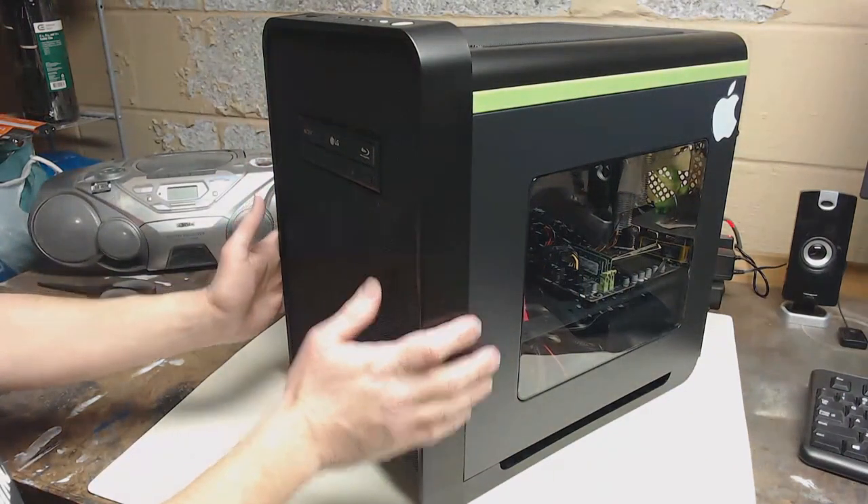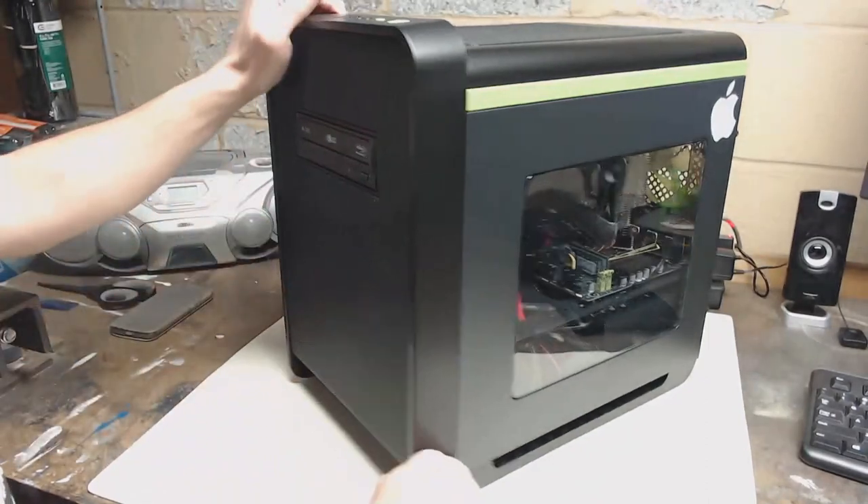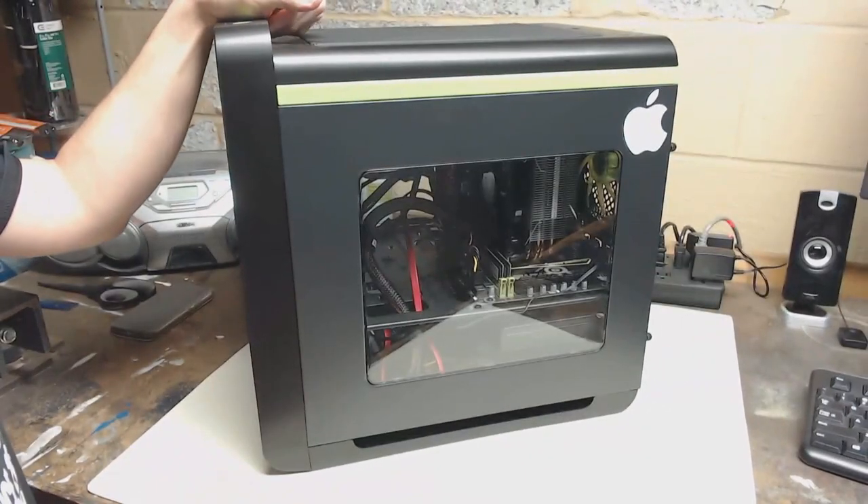And now it's time for a video you've all been requesting: a Hackintosh update. I did indeed get Mac OS installed on this machine, so we're going to go over that, and I'm going to show you what this thing can do with Mac installed on it. Hope you all remember this machine — this is the Hackintosh machine I built using a Chinese X99 motherboard.